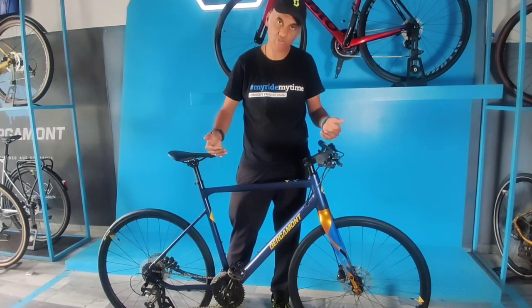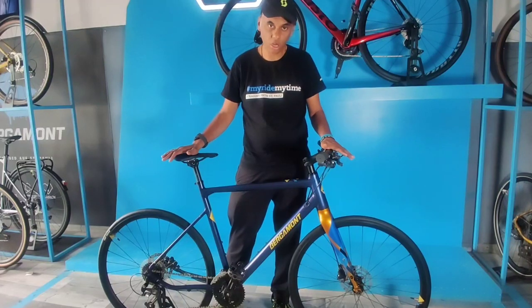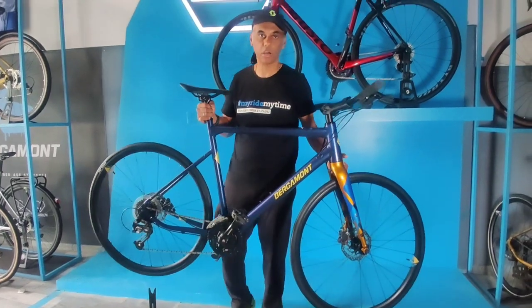The boot set is from Shimano. All in all, a wonderful bike. The weight on the bike is only 11.6 kg.